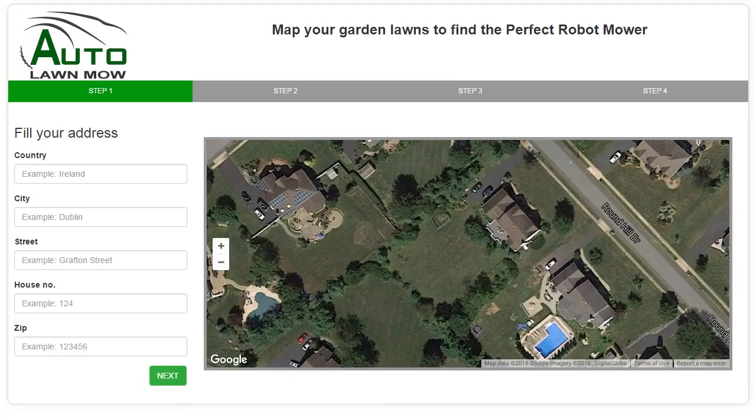If you live in Ireland, our mapping system does not recognise the new eircode. But not to worry — I'm going to demonstrate how to measure your lawn using an Irish address. If you live in another area that doesn't have zip or postal codes, please use this same method to locate your address.